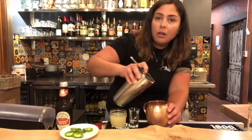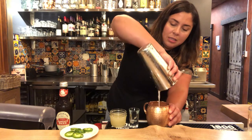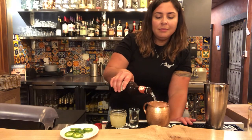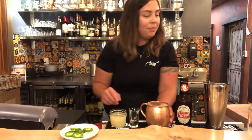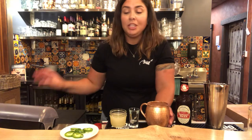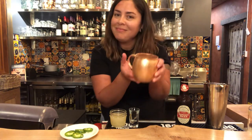Now pour it over the ice and add your ginger beer — about half the glass of ginger beer or less, depending how gingery you like it. Give it a little stir. You can add a jalapeño on top if you like. Salud!